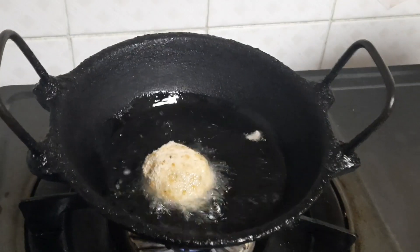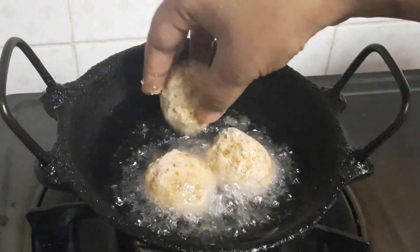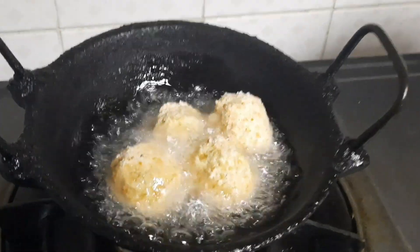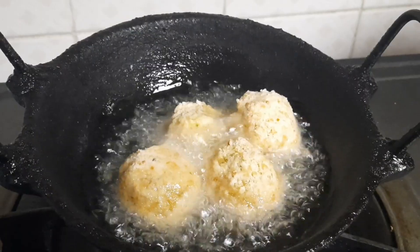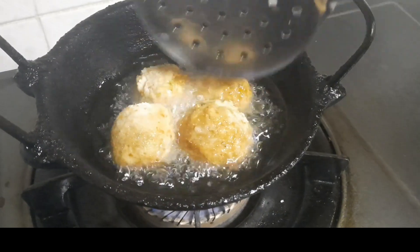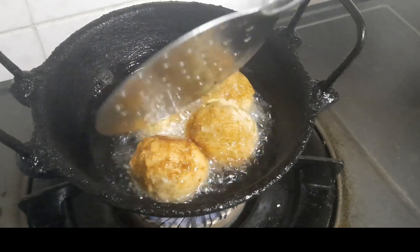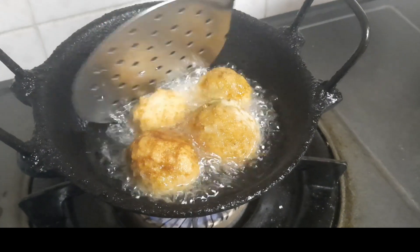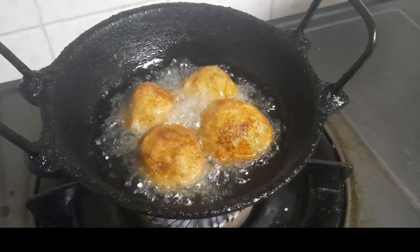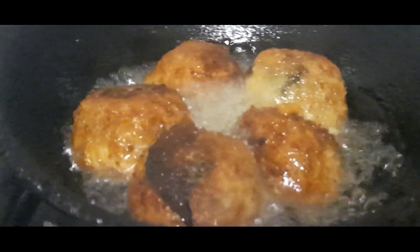We will fry it in breadcrumbs and oil. We fry it on medium to high flame until golden. Let's fry the other balls as well.